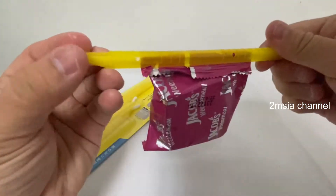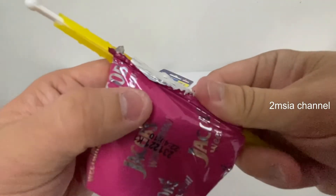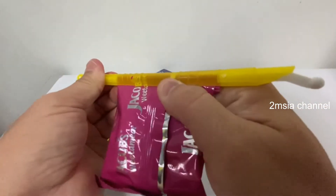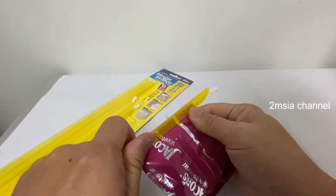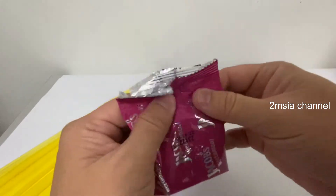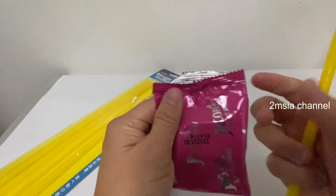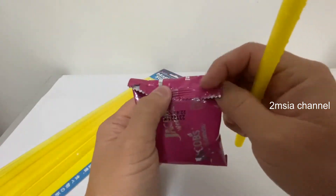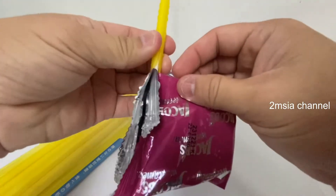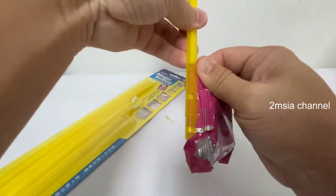You've already sealed it! Your food is now kept properly — you don't need to throw it away. When you want to eat it, just pull it out. It's very convenient. If you're having a snack in the office and suddenly have other work to do, you still have leftover snacks — just pull it and keep it tidy. No need for any rubber band.